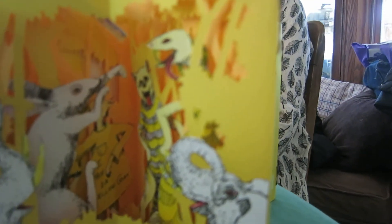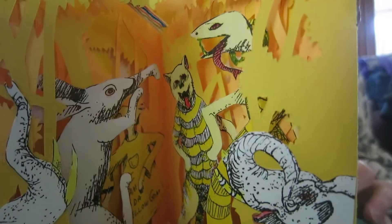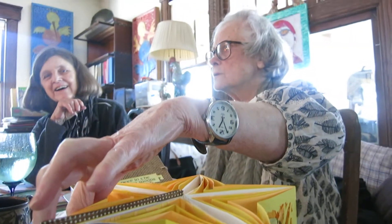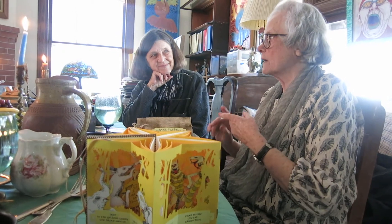Deep in the Yellow Woods. Well, it does look like woods. What happens is deep in the Yellow Woods these animals are dancing, and deep in the Yellow Woods the little yellow goat heard the pipes first. And it comes from two different things. Over a year ago I did a talk at the Book Arts Symposium about how to get content, and there were two games I teach people.